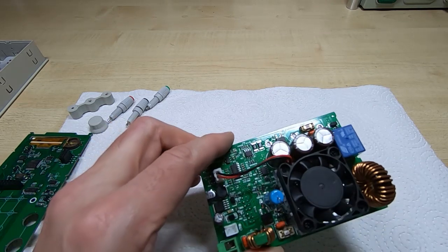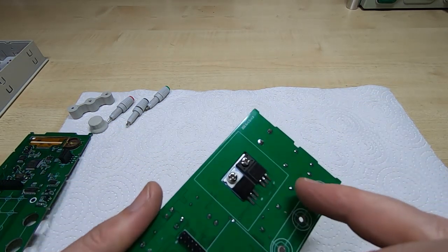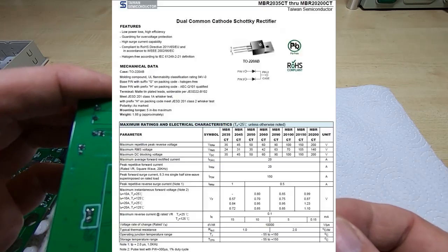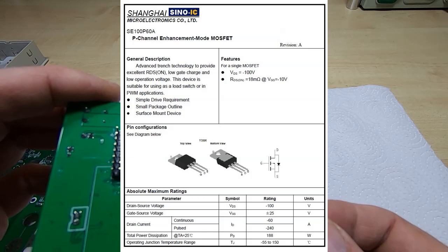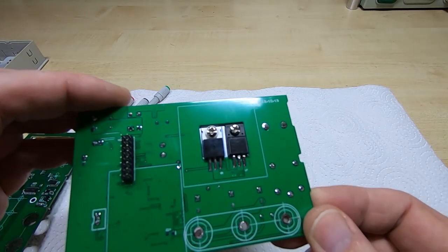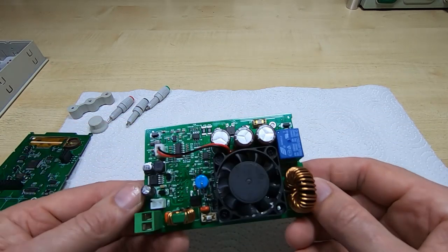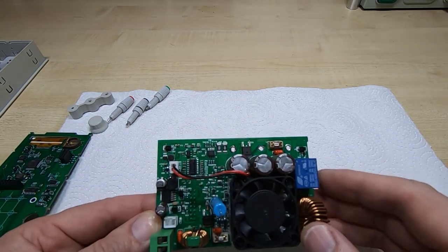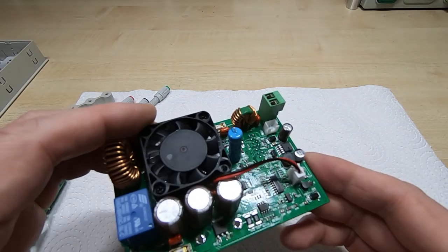The more interesting part for me is the power controller board. We've got a relatively simple arrangement with a heatsink cut into the top of the board, and two power devices bolted to the back of the heatsink: an MBRF20100CT and an SE100P60A, which sounds like a 100V 60A controller. I'll try to find the spec sheets and put them on screen. It's a fairly standard switching controller — two main power devices, an inductor, output capacitors, and a replaceable fuse.